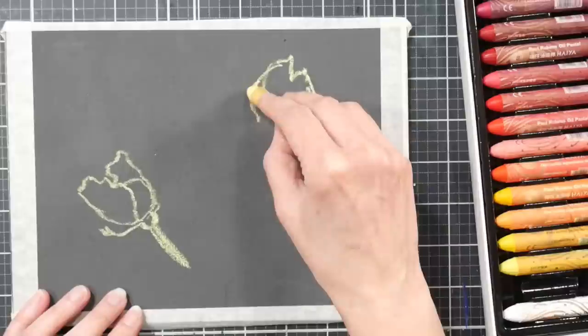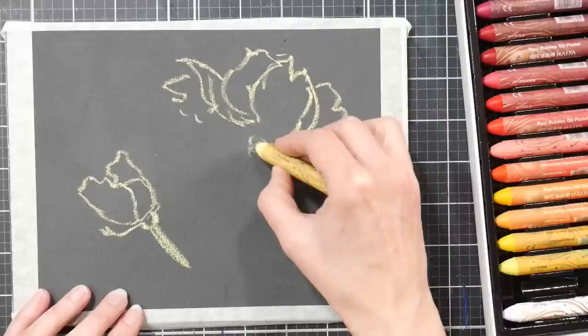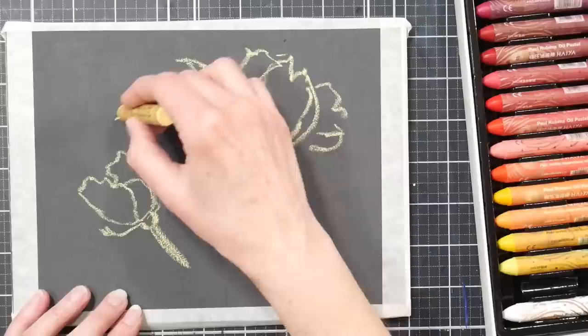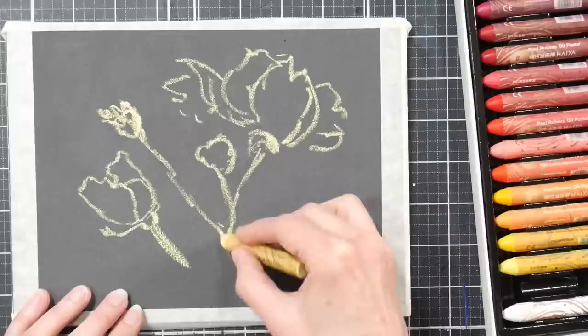These are very soft — I probably should start by sketching with a colored pencil, so feel free to sketch with a colored pencil or chalk if you want to. I'm just jumping right in. These feel really great. They remind me a lot in shape and softness of the Sennelier oil pastels. I was very excited to see these offered. I'm going to bring that one up a little higher.